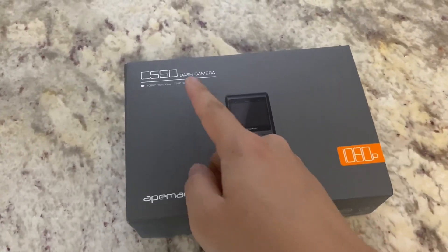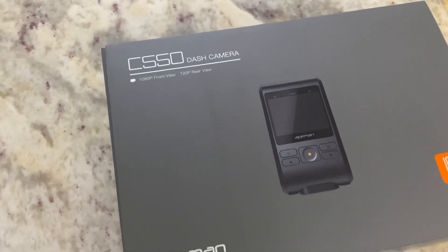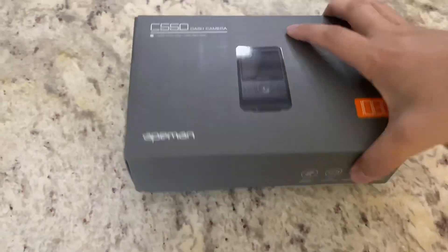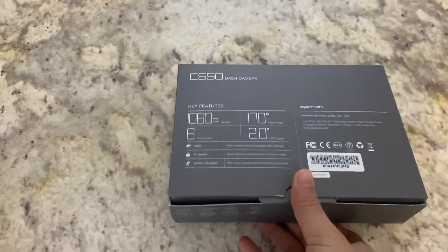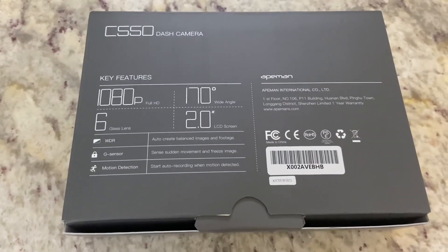Hey guys, in this video today we'll be installing the ApeMan C550 Dashboard Camera. It does have two cameras, one in the front and one in the back. You have to wire the second camera all the way through. But these are the features on the box — we'll get into it as we unbox it.